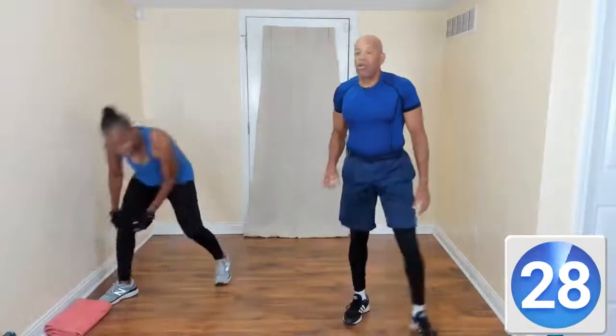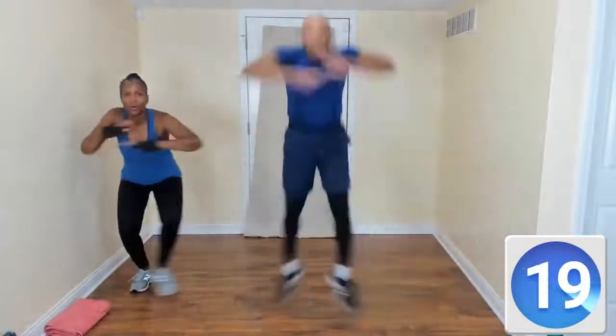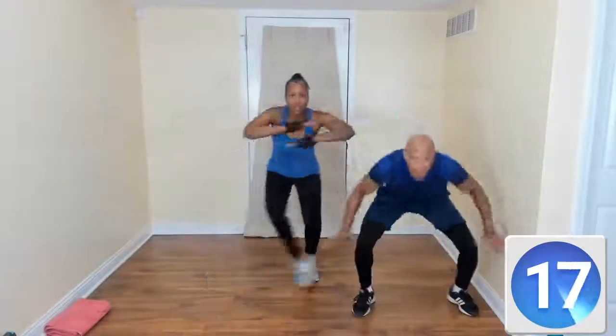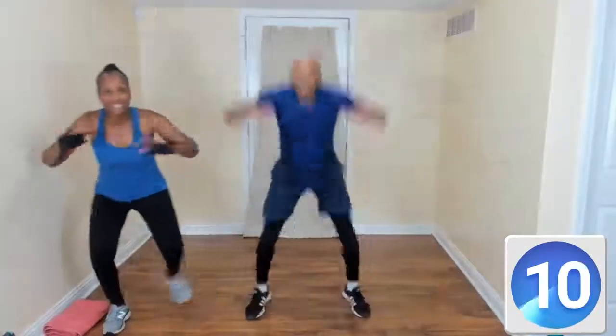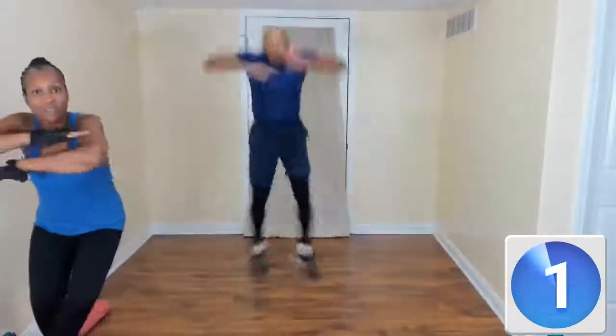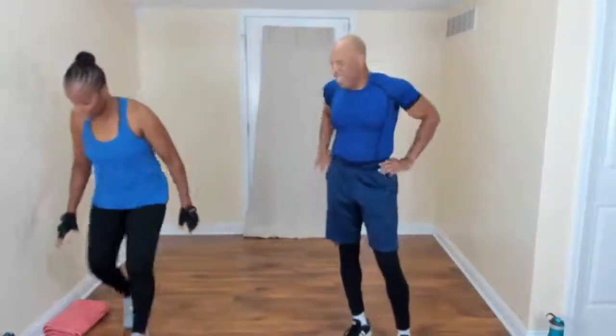Side shuffle — cross arms and go to the right. Stay down low, stay down low. Good job! Come on, modifier — we rule the world. Show them what you're made of, you're strong. Two seconds — 30-second break. Get that water.